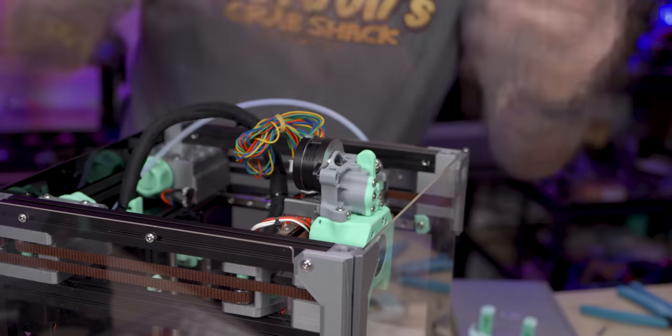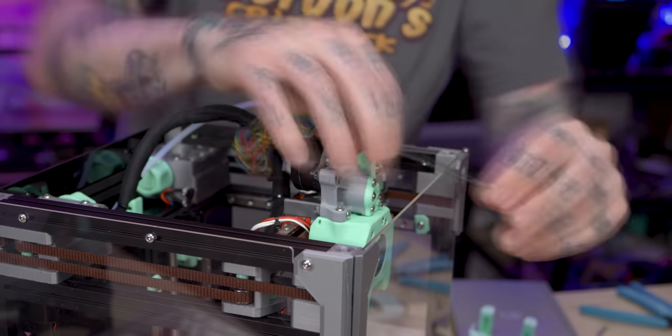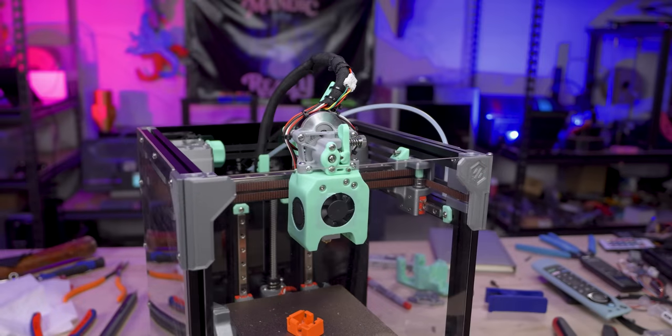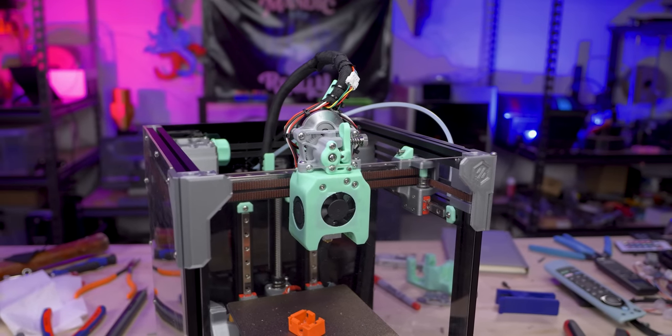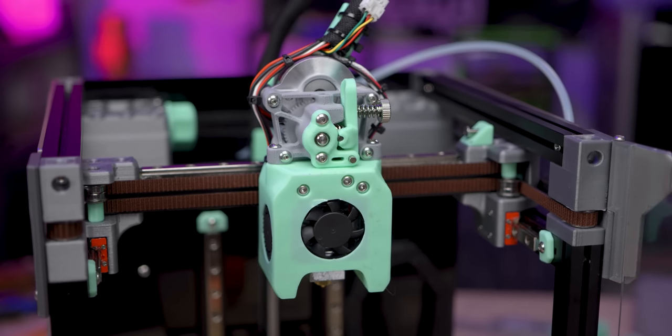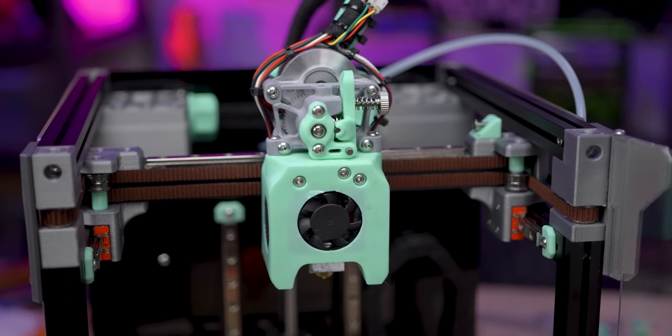Now I just need to swap the LDO motor off, put the one that came with this kit back on, cable manage the wires, put the top hat back on, and do a rotation distance tune on this setup. And then I have an extruder that I personally like a bit better.